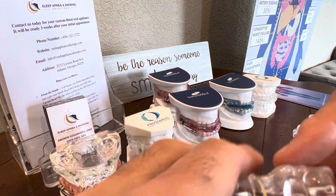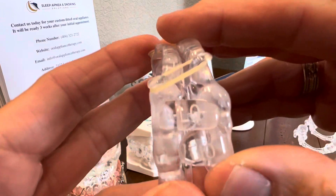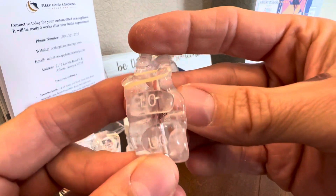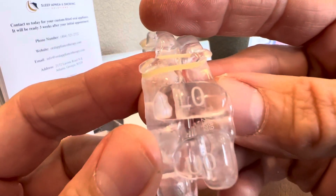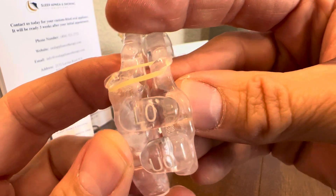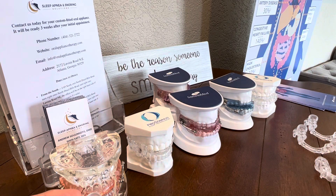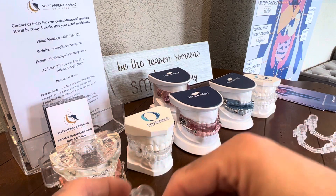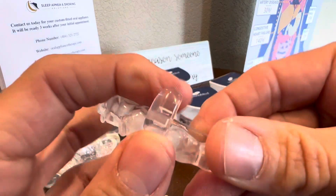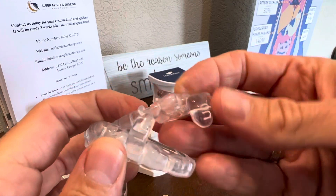If you get your device, you're going to get the L0 and U0, just like this. There's going to be either a light color or a dark color on the side, depending on when it was made. But you'll be able to see the L and the U. So you're going to start at the L0 and U0. If we need to advance you one setting, you're going to remove the lower one.